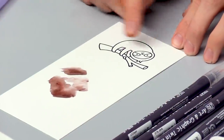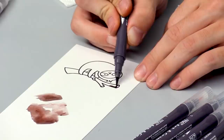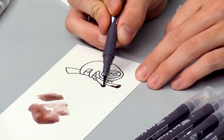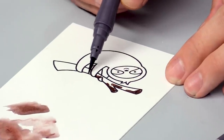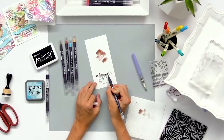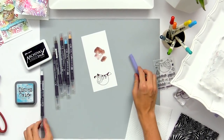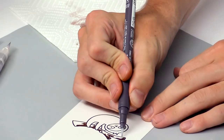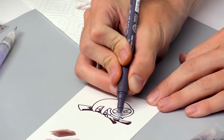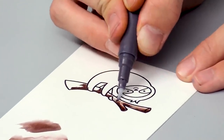Now let's move on to coloring in the image. I'm taking some browns to start by coloring in the branch, adding a little bit of marker wherever it would be darkest — adding some shadows where his little arms would cast on the branch. Then I can go in with the blender pen to blend that out. Both the blender pen and watercolor brush work pretty similarly.